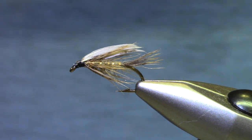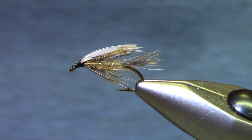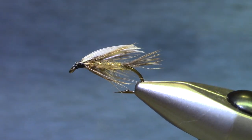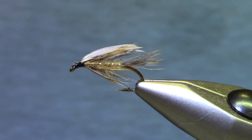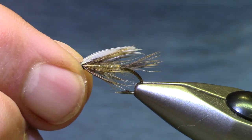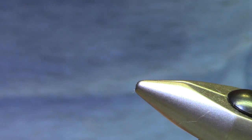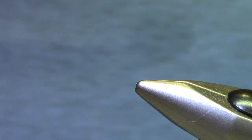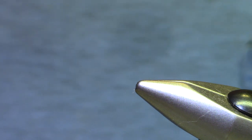Greetings, welcome back to Marty's Tying Bench. Today we're going to tie some classic wet flies. This is a ViSquad kit for the coming session. These are kind of old-timey flies, but back when the materials were all natural and the flies were more suggestive than imitative, they caught a lot of fish and they still will.